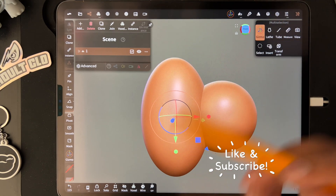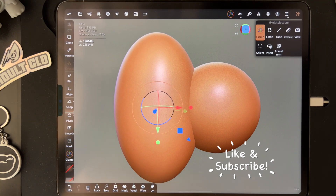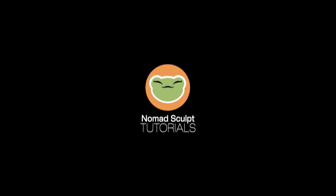Alright, keep drawing, keep sculpting — I'll see you all in the next video. Thanks so much for watching. Be sure to like and subscribe and check out my Skillshare classes for more tutorials.